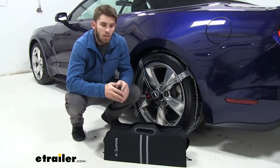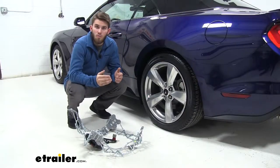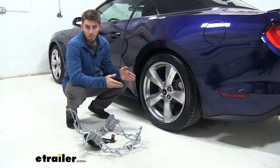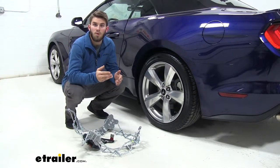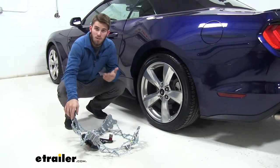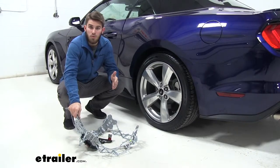Now that we've gone over some of those features, let's show you how easy they are to get installed. There are a couple of things you have to take care of with your chains before you install them on your Mustang. You also want to make sure you practice putting them on your tire in your garage or anywhere else without a lot of snow, so that when the time comes in an emergency situation, you'll know what you're doing and be confident. Once you've completed all the pre-assembly steps, the directions do a great job of telling you what to do — just follow those to a T.